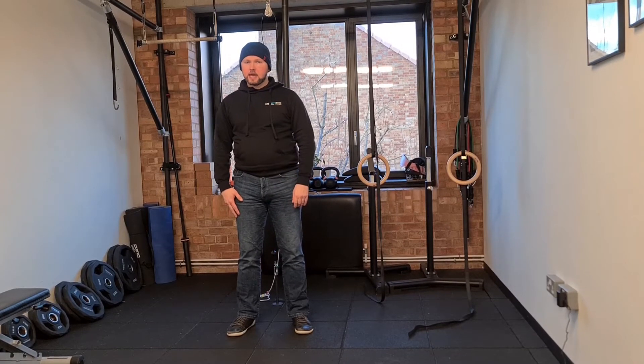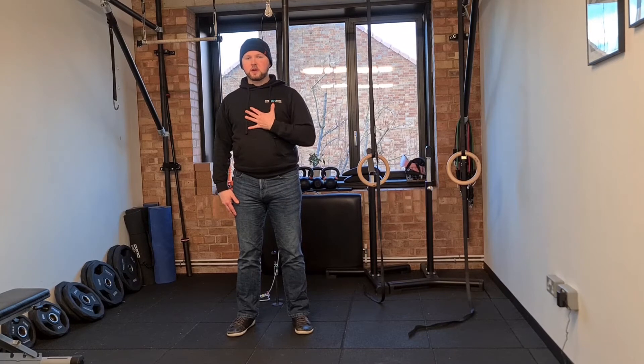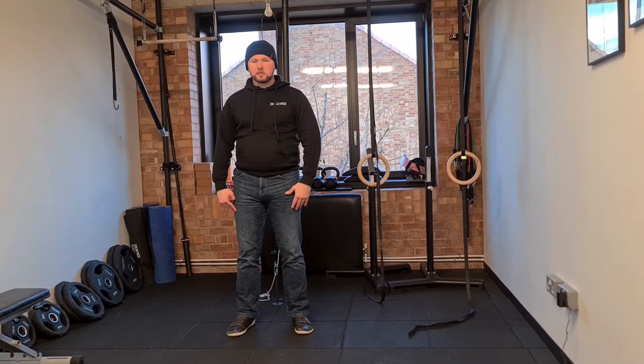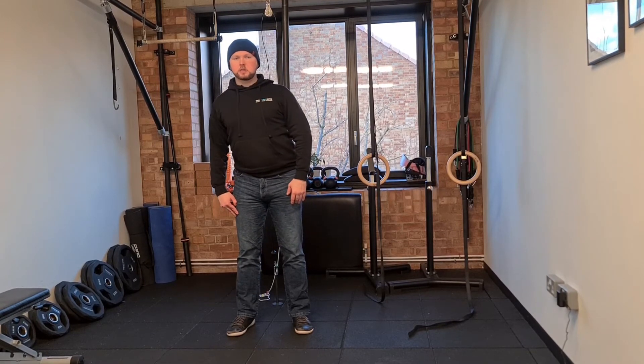So I'm going to start by moving to the back, out to the side, right to the front. Once I get to the front, instead of continuing on to the other side, I'm going to come back to neutral and move around the other direction.